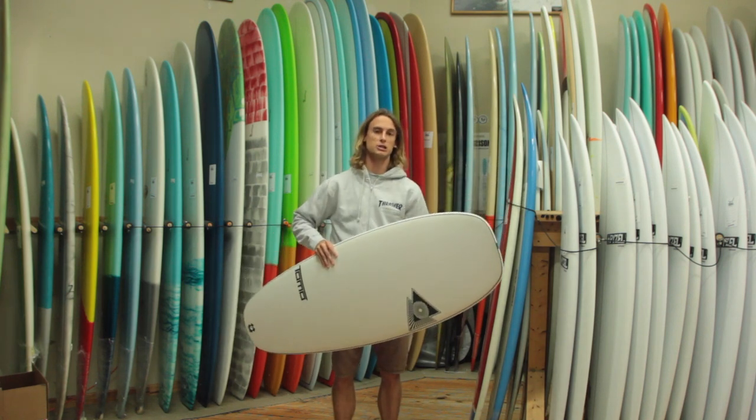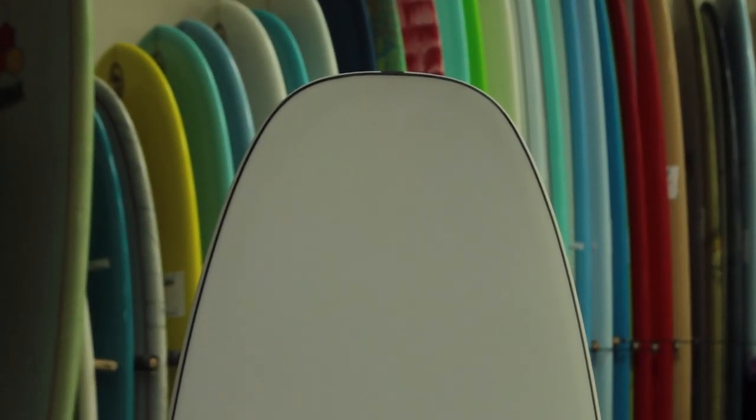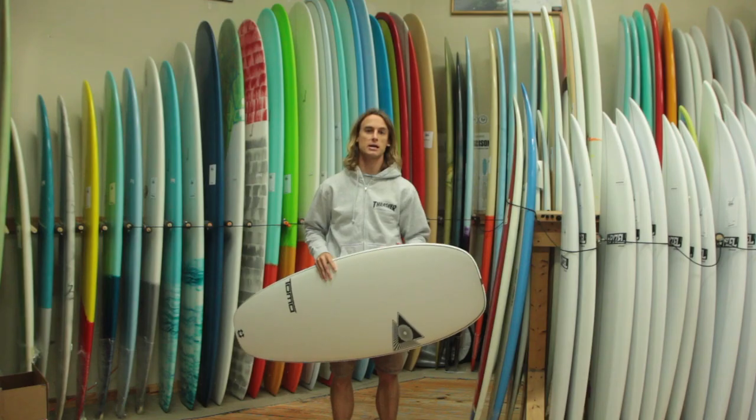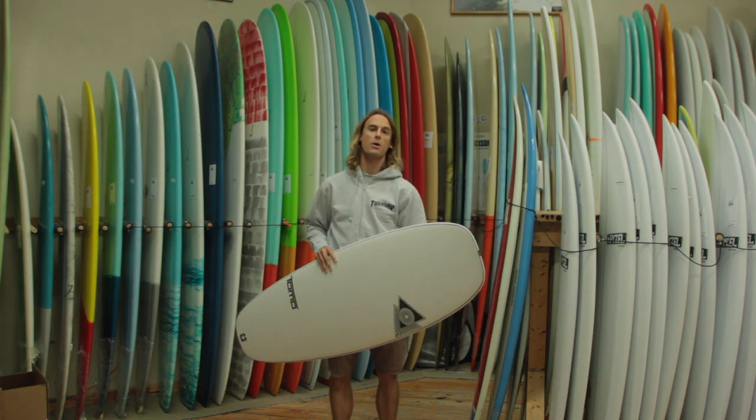We've got a bunch of these at the shop. You can get these as small as you can go — this is a 5'2 and it's about 26 liters of volume, so they're very compact in volume. We've got a bunch of them in the shop, or check us out online at surfstationstore.com and pick up your new Firewire Evo.